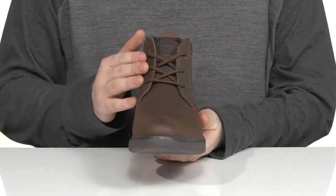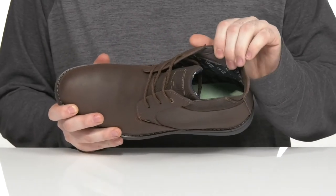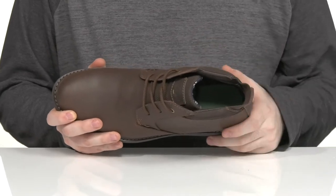There is a corded lace-up to give you a secure fit in the front, and the inside lining is a padded textile keeping it nice and breathable with extra support around the ankles.